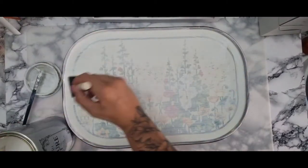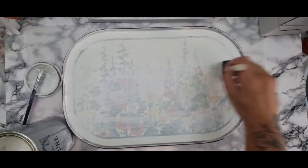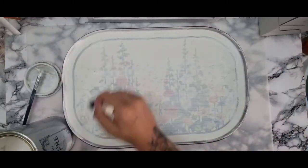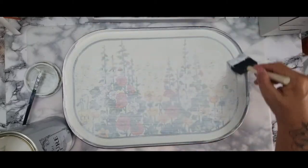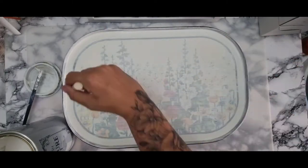Even with the second layer it still did not do what I wanted it to do. I wanted it to cover it completely and I'm just not patient enough — I want results. I understand artists need to be patient, but in the end I just thought, you know what?